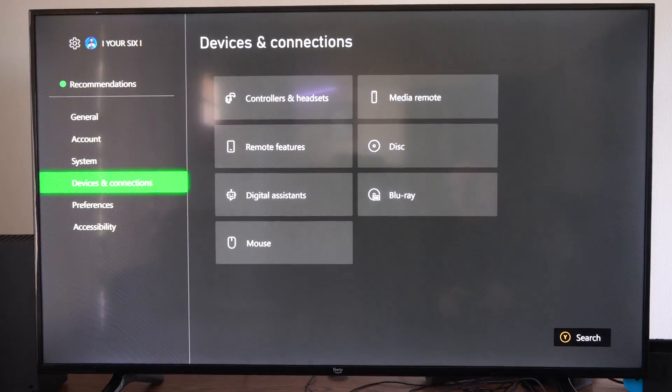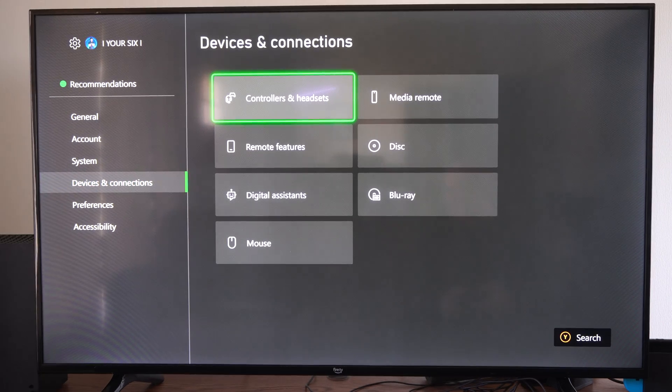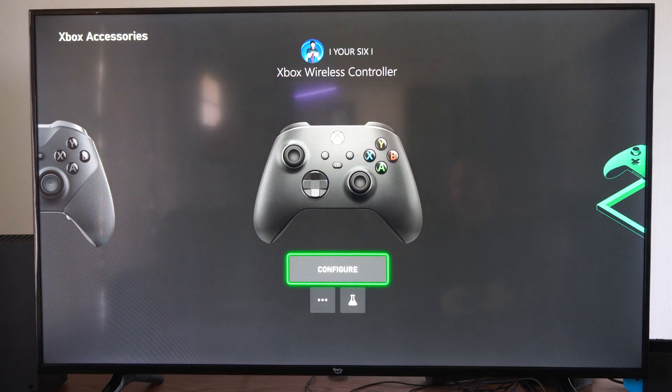Scroll on down to Devices and Connections and then go to Controllers and Headsets right here. Then you can locate your controller.